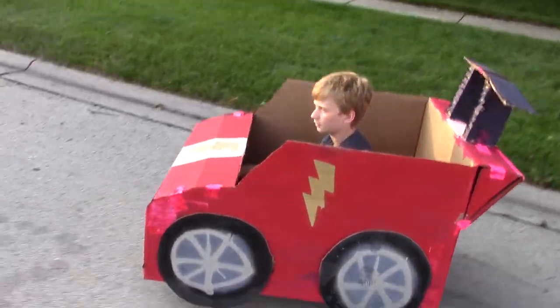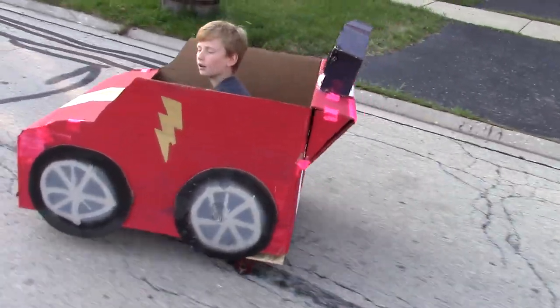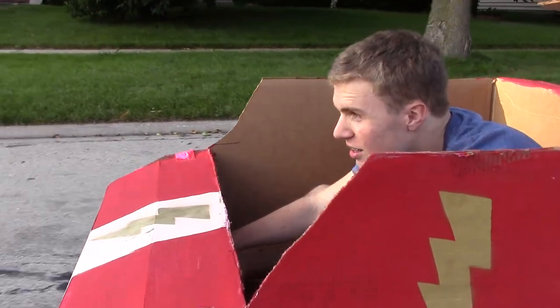Of course, it's also the only one I have a video of. I had just recently gotten into YouTube, and when my brother and I heard that we were going to have to get rid of our new set of wheels, I wanted to make a video of it so that we could keep it forever.